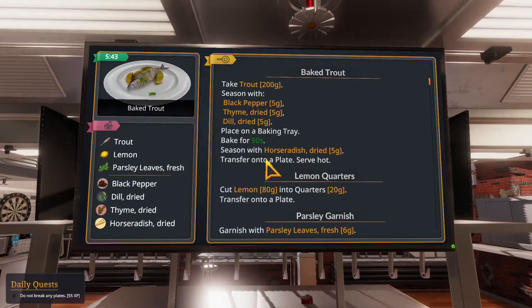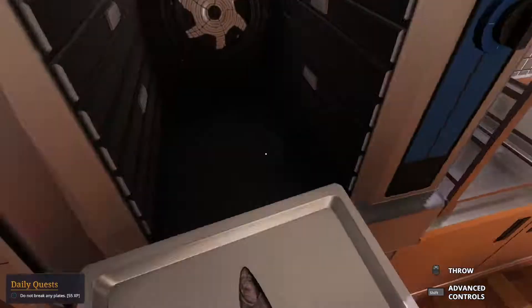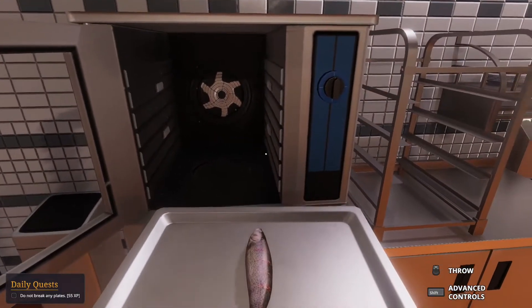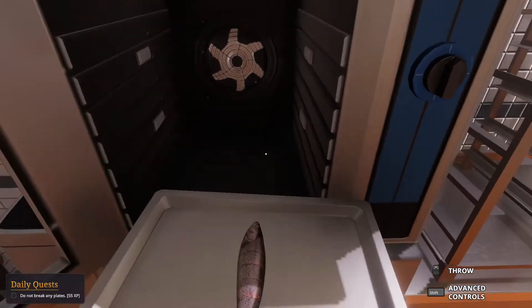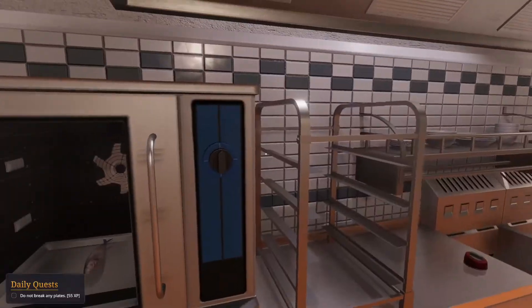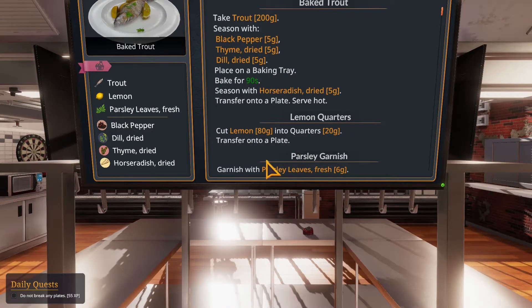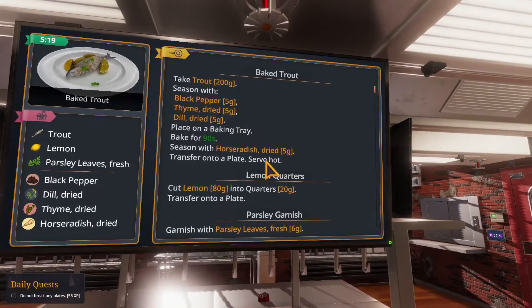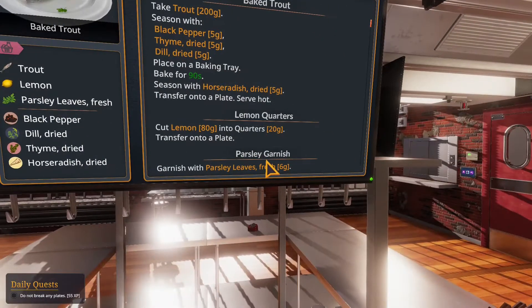Throw it on the baking tray - bop bop bada bop. What's going on with my stuff? Get in there, go go trout. When it comes out we need to put horseradish on it too - we can't forget the parsley garnish, I always forget it.